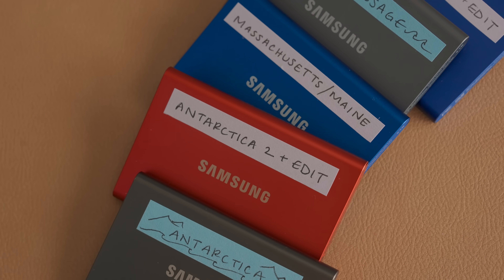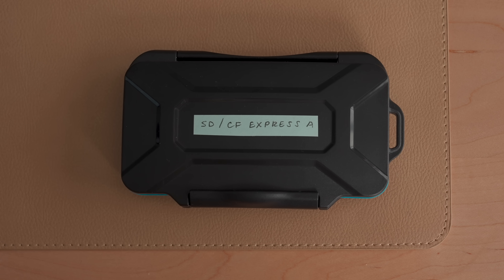My favorite way to label these is with Post-its. People are not talking about Post-its enough for gear organization. I just trim the sticky part of the Post-it into a label and the adhesion is perfect — it stays on. I mean, this has been on this drive for months, doesn't peel up, can toss around in my bag. But when it comes time to wipe a drive and I want to take the label off, it comes off so easily. I buy assorted colors so I can color code things.